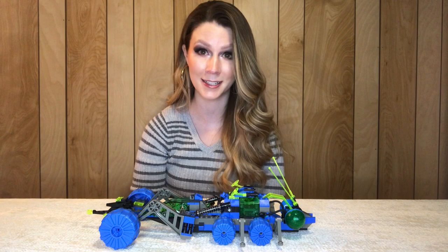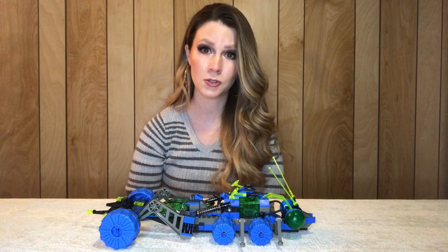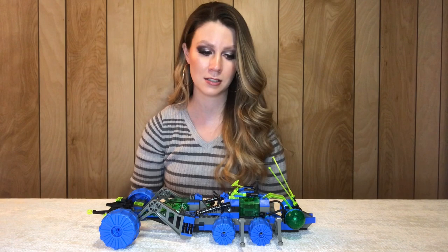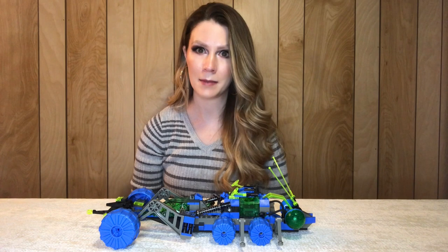I didn't get into Lego until the late 90s, and I was a small child then — not a lot of money, and I was interested in a variety of things. So I really didn't get a ton of Lego until really into the 2000s. It's nice to be able to go back and get some of these older sets from a kind of lost time period for myself. So I'll show you the minifigures first.